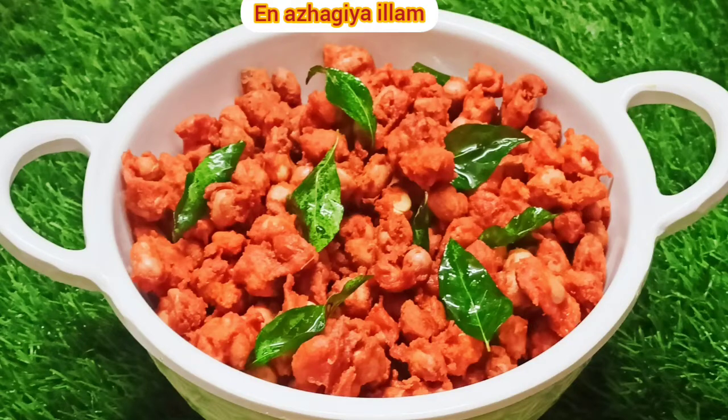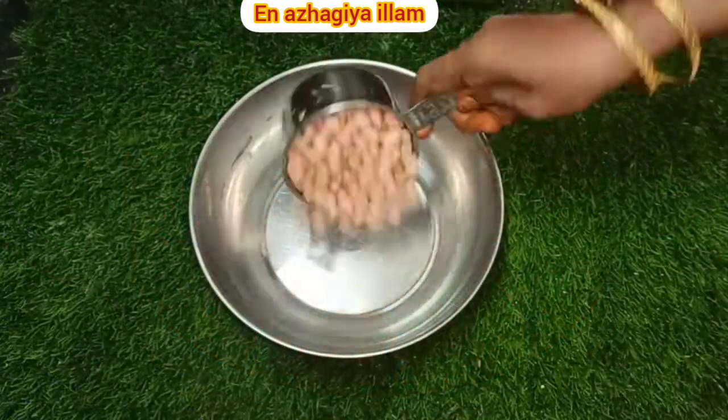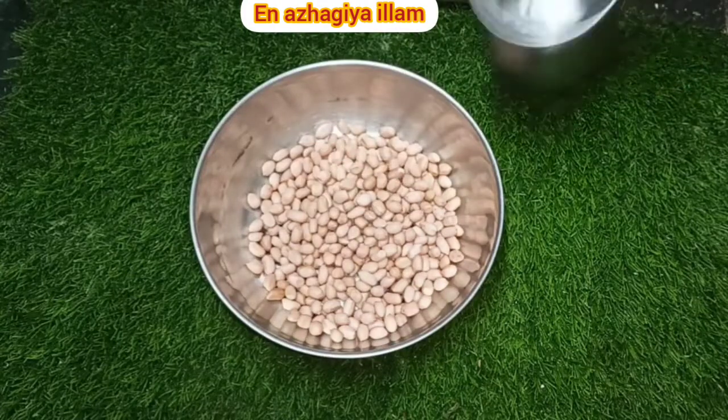Welcome to my alagiayil. I am going to make our evening snacks for the sauce. You have to cook some sauce. If you want to cook a sauce, you will enjoy it in a cup.